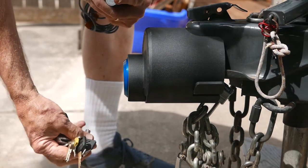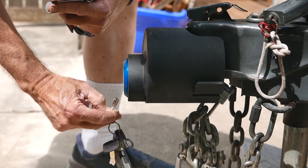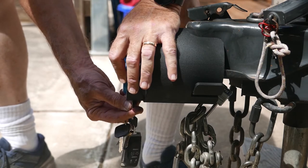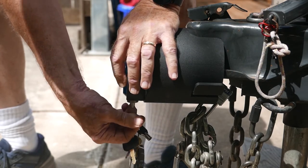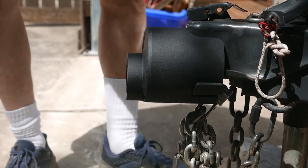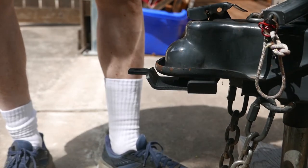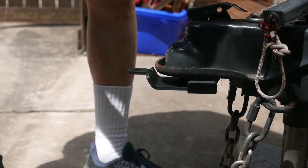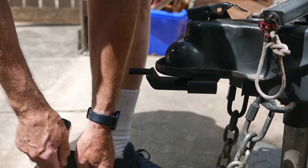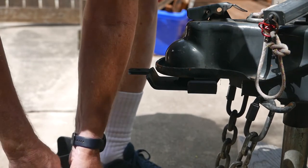I'm going to take my key and by feel try to get it into the center of the lock. I've found it's easier to hold the lock steady with one hand, then put your key in and pull the pin down — now the lock's going to come off. Take off the cylinder, take off the chain lock, and now I'm ready to hook up again.